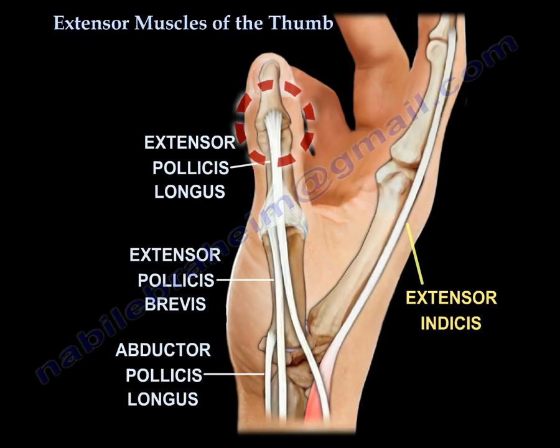The extensor pollicis longus is inserted into the base of the distal phalanx. All the extensor pollicis muscles are inserted into the dorsal part of the thumb.